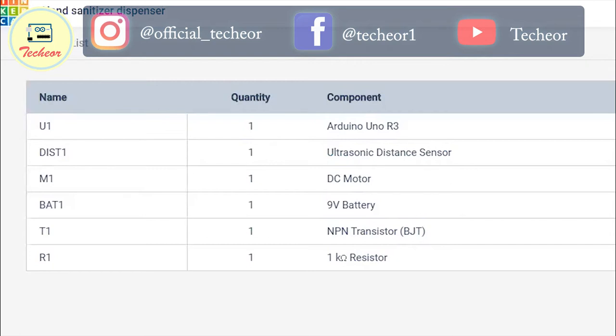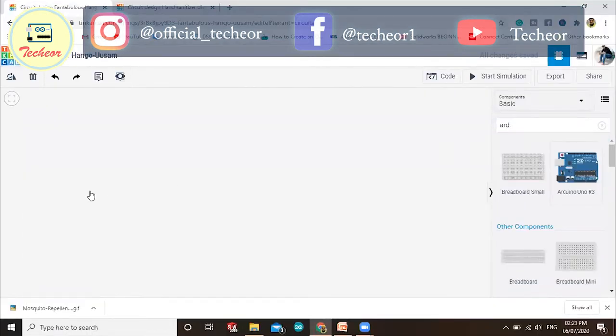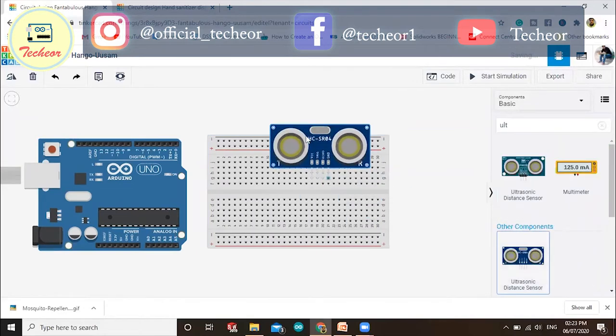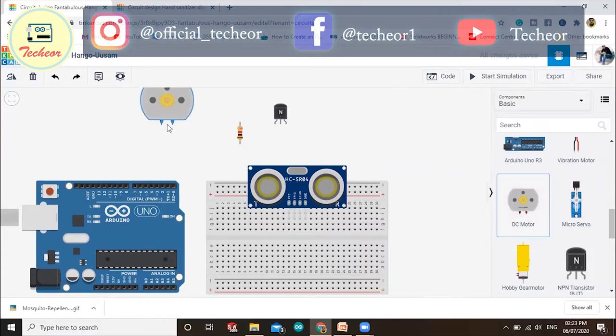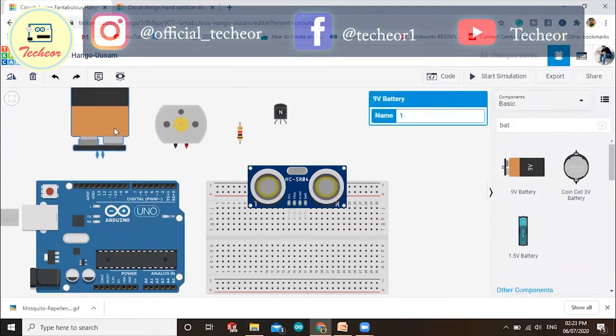You can also use a BC547, which is also an NPN transistor. We have also used one resistor. Let's start making the circuit diagram — first drop all the components onto the screen.